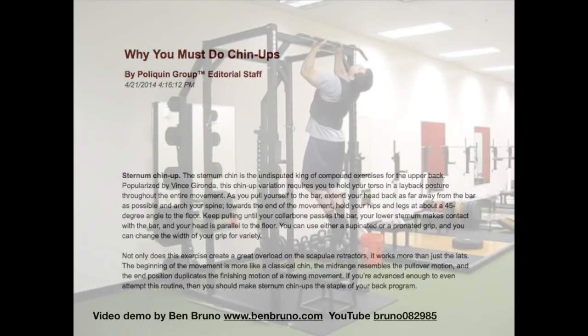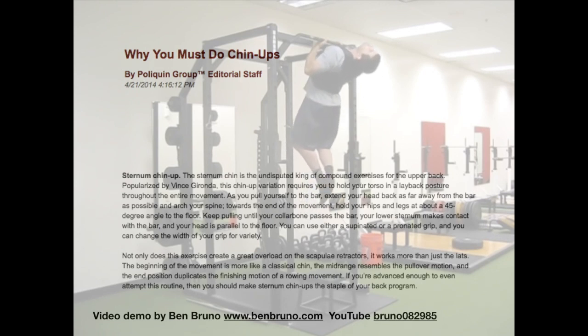The bodyweight exercise that combines all these actions is called the sternum chin-up, demonstrated in this video by Ben Bruno. The online Poliquin Group calls the sternum chin-up the 'undisputed king of compound exercises for the upper back,' and I think rightly so.